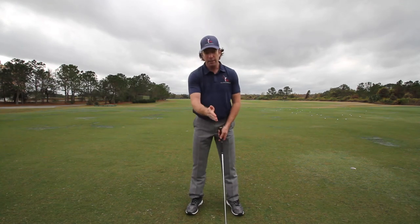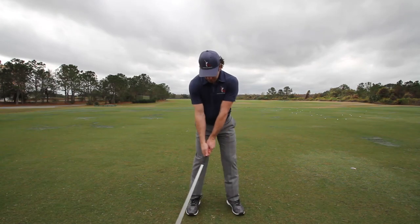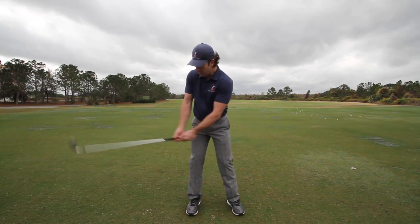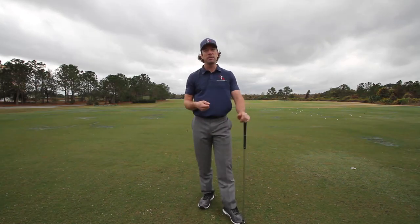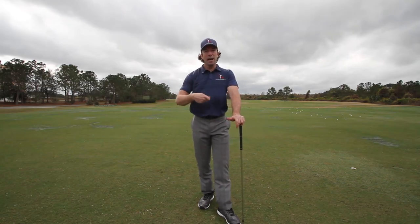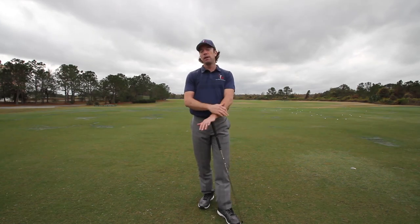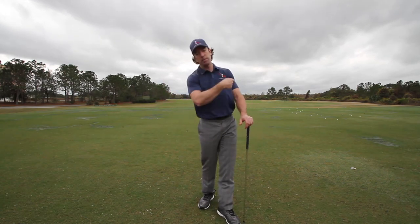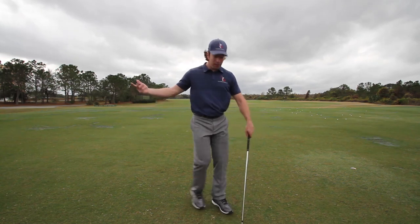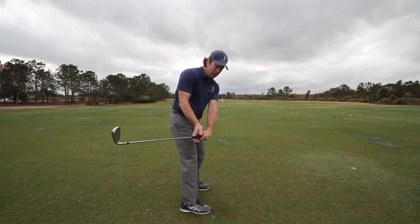Your wrists have to cock and hinge during the backswing, but it's gradual. For most people it's more wrist cock from the left wrist, then wrist hinge from the right wrist. That's where people make the mistake — we're mostly right-handed and we want to use that right side to dominate the swing. It feels really powerful, but it creates a shut clubface, a flip at the bottom, and makes the club want to go back inside during the takeaway.